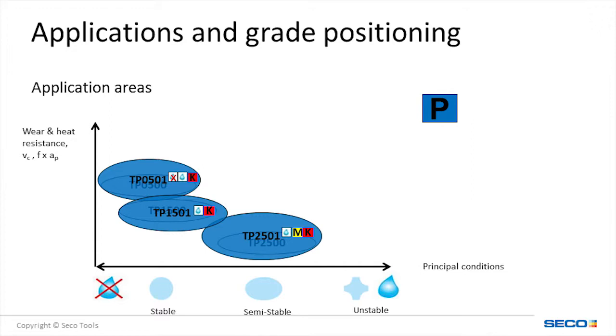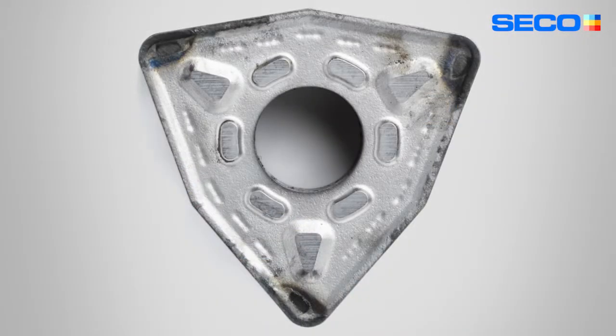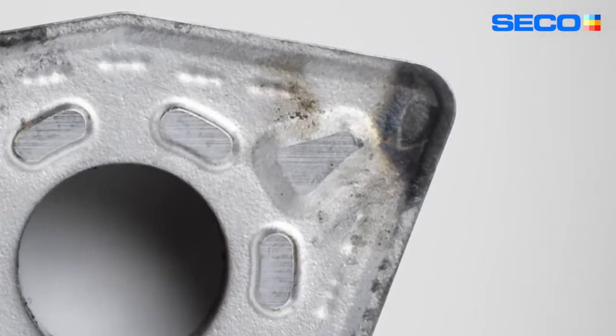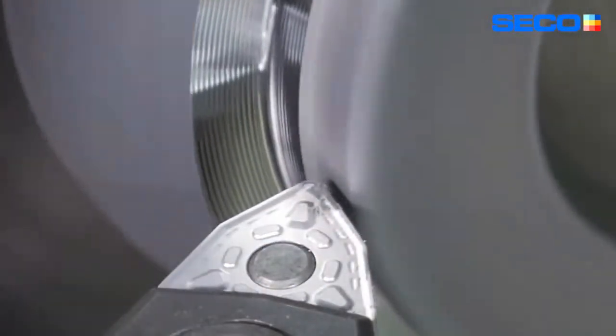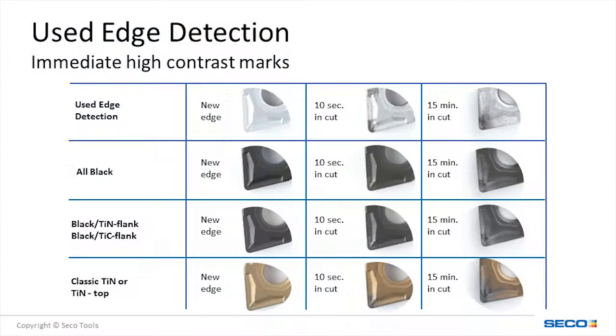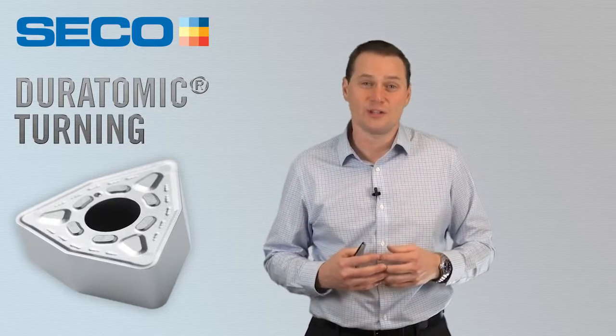Not only have we increased the working window of the grades, we have also added a chrome coating over our AL2O3, or Duratomic coating, for used edge detection. With the chrome coating being very thin, used edge detection shows up even after 10 seconds in cut on the new Duratomic inserts. With this new edge detection coating, it virtually guarantees no more unused edges.